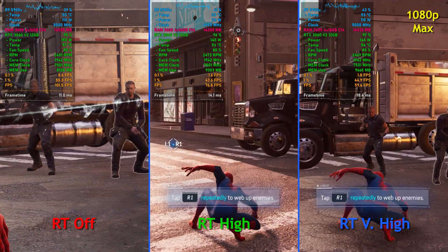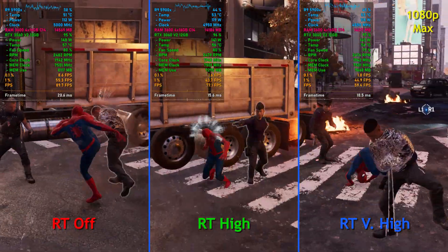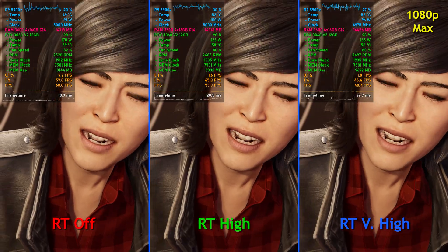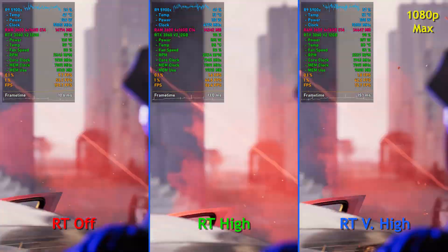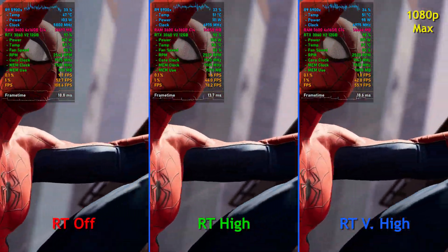Now once we get on the ground with a lot more effects on display and we're in combat, frame rates dip quite a bit, but they're still very playable. With ray tracing off, we generally maintain about 75 to 80 frames per second, which is pretty dang good. Ray tracing on high, we see frame rates right around 65, sometimes down to about 60 FPS, but definitely a steady playable experience with V-Sync on.